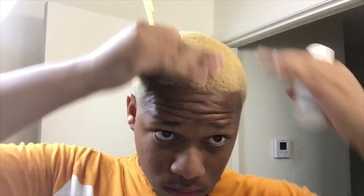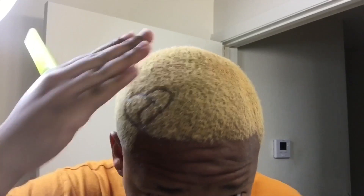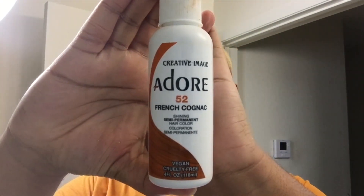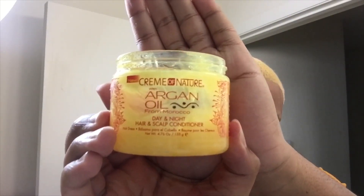Now if you look at me, I went to the barber shop, got a little haircut and a little design. Now what we're going to do is throw the dye on there. I use French Cognac by Adore — it's about $4 at my local beauty supply store. Then I go in with the Cream of Nature Argan Oil as a conditioner for the color.